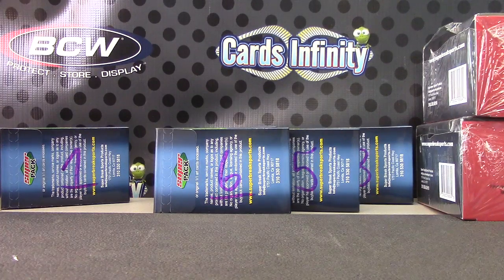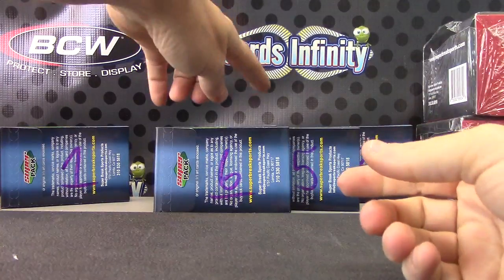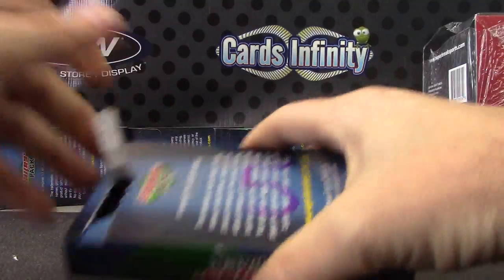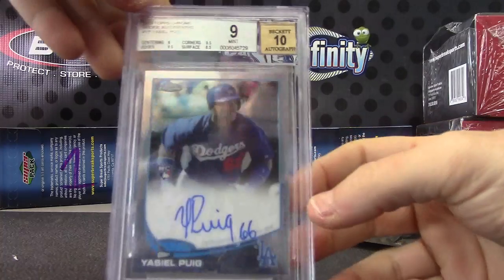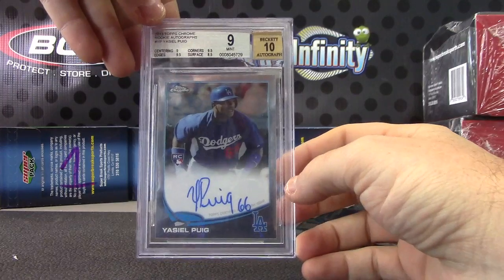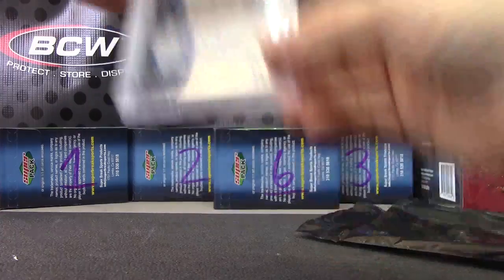Baylor, you're up next doing pack number five. Here we go. And it is nine-ten — Puig rookie. Not the atomic, but nice: Yasiel Puig rookie chrome autograph, mint nine, ten auto. There we go.